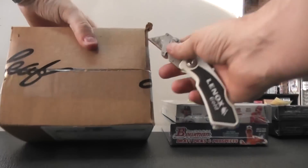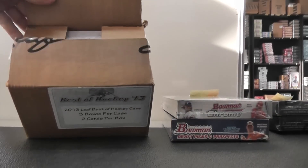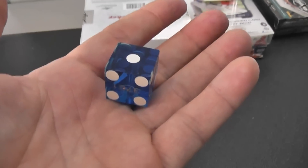Open this up, we'll throw the die. One, two — top. Three, four — middle. Five, six — bottom. Bottom.